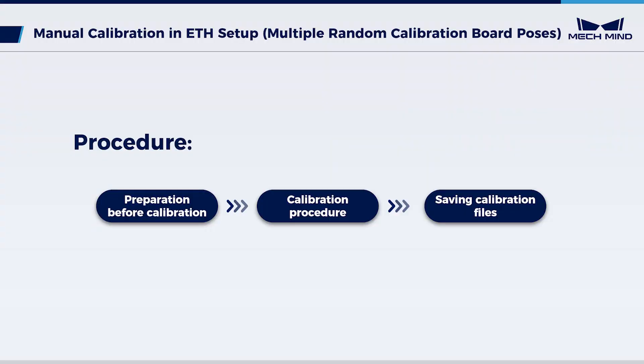The calibration process is divided into three parts: preparation before calibration, calibration procedure, and saving calibration files. Let's begin the preparation.